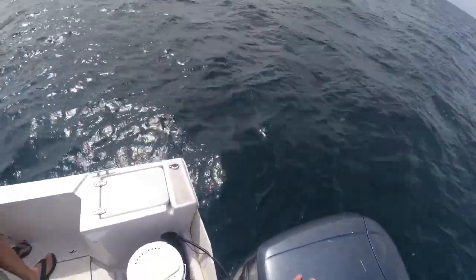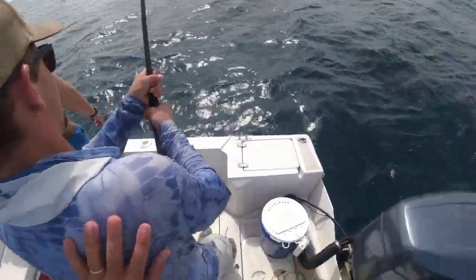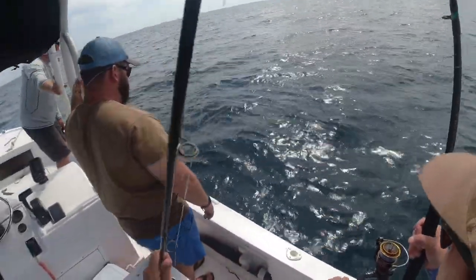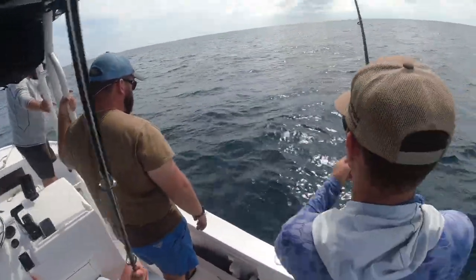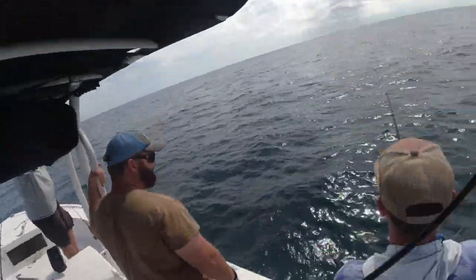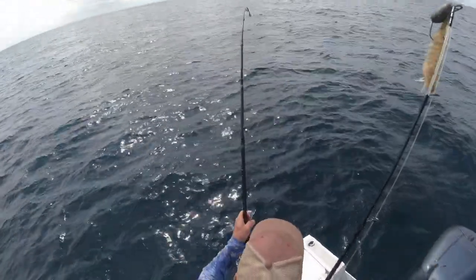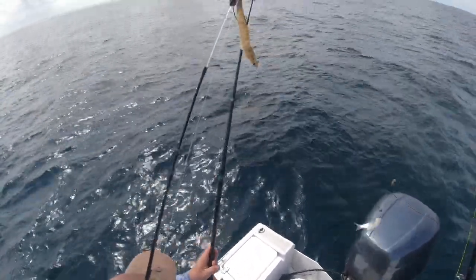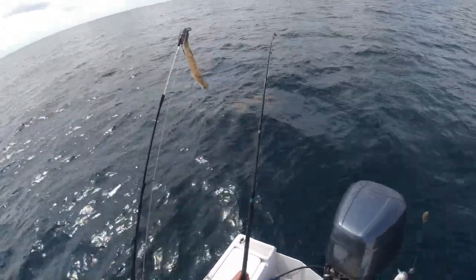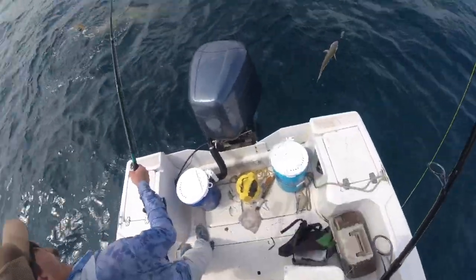How big is it? Oh, it's big. There's a lot going on out here. Is that cobia next to him? Do you want to grab its tail? Oh no — it's a nurse, it's a nurse shark! Yeah, it's a tank. Just a great big nurse shark. They're just like reeling in logs.